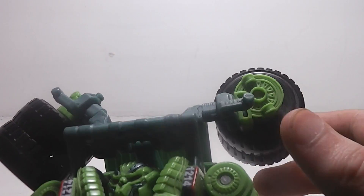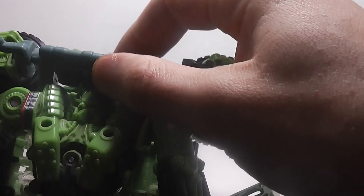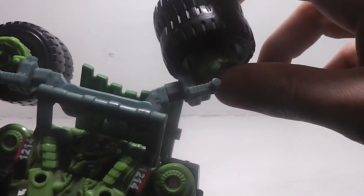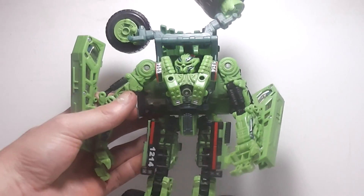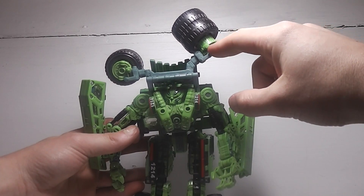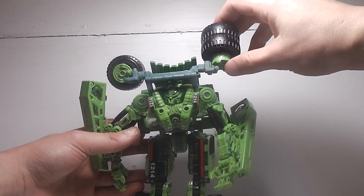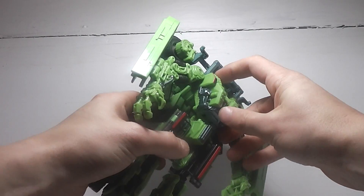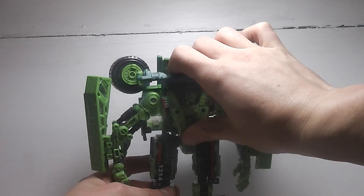Rotate the back tires around. You can position them however you want — like this, or angled up. You have some options for displaying those back tires. I like to have them like this. And you're done.